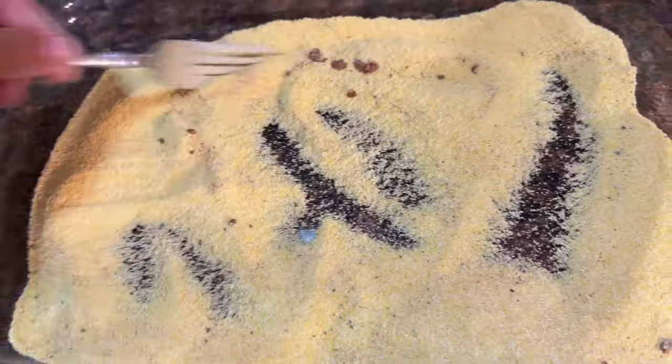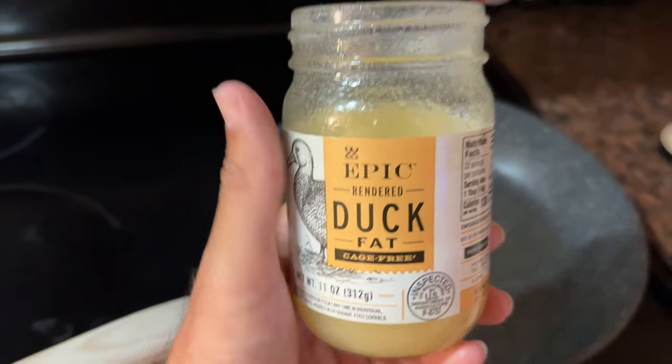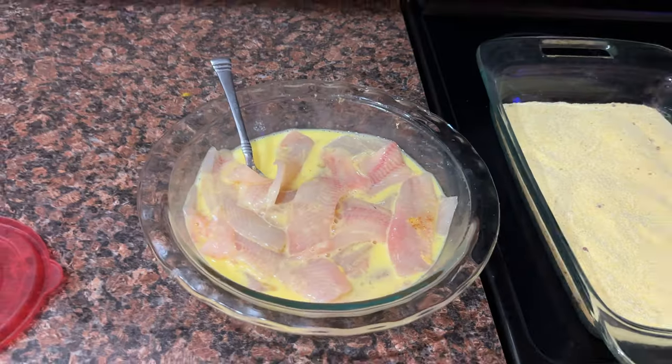If you like cornbread, corn muffins, things like that, this is going to be really similar. So make sure you get all that mixed up really, really well. Next, instead of using vegetable oil, I'm using duck fat. I don't know if you guys have ever tried this, but it adds a ton of flavor to whatever you're cooking.